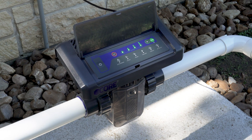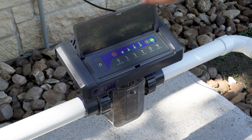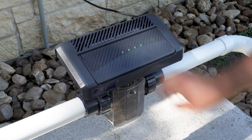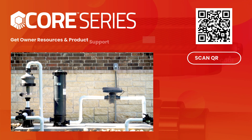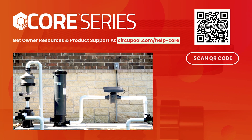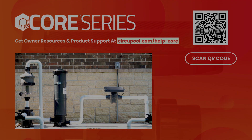This concludes the installation guide for the Core Series Salt Chlorinator by CircuPool. If you have any questions, please visit our website, circupool.com. Thank you for choosing CircuPool Advanced Pool Systems.